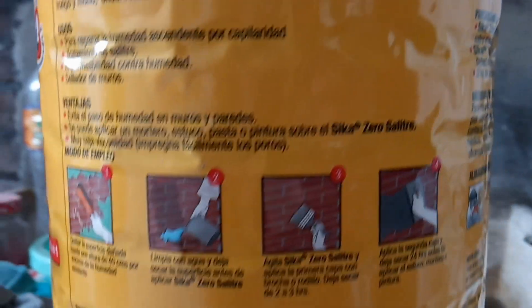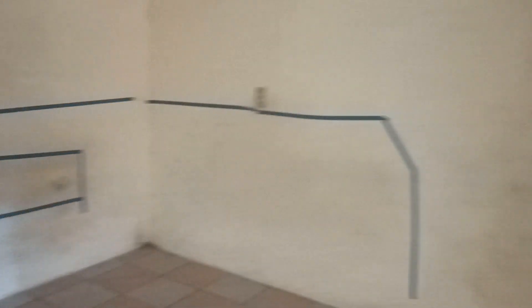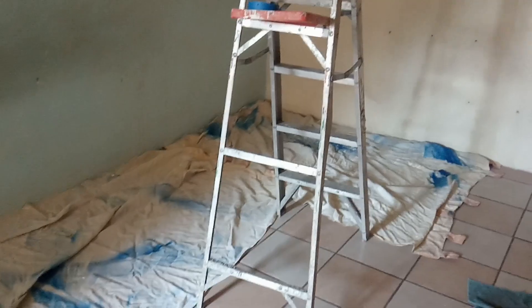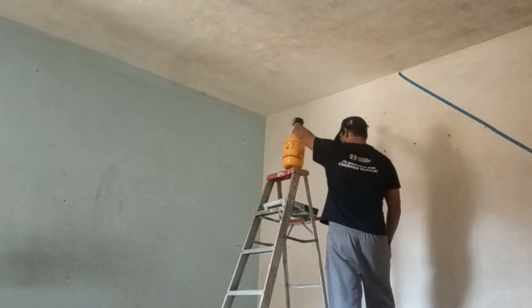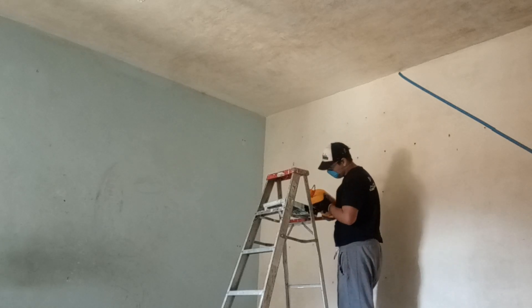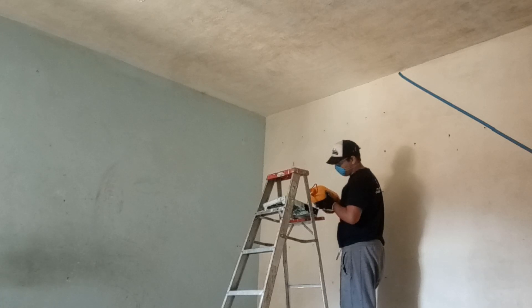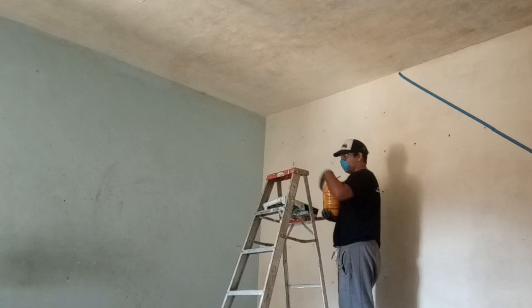Y con esto desbloqueamos el último paso: la aplicación. Para eso, limité todo el área con una cinta masking, y del techo no puse nada porque era todo el techo. También protegí el piso con unas sábanas que tenía por ahí para lo que cayera de antizalitre. De acuerdo con las instrucciones, simplemente se vacía y se comienza a utilizar como una pintura normal, no se tiene que rebajar ni nada, por lo que solo procedo a vaciarlo en el recipiente.